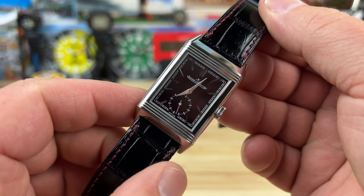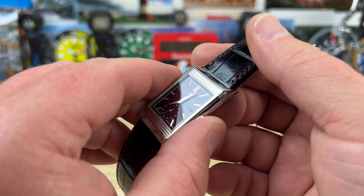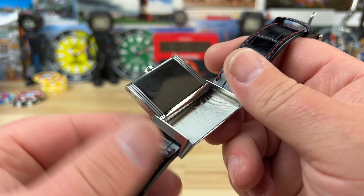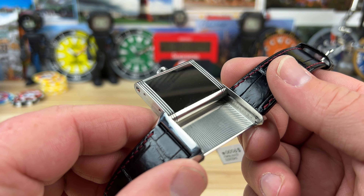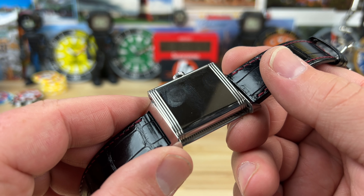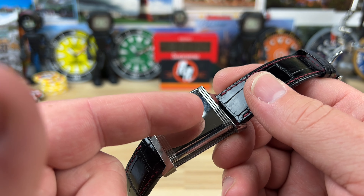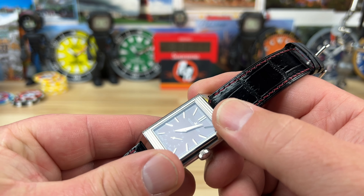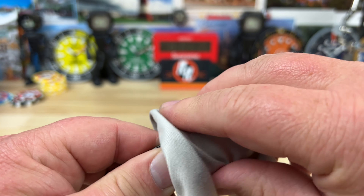This guy here is pretty cool. Art Deco style, and it's the kind of reversal style where you just flip it over like so. But on this one it's just a solid case back. The intent with this design was for polo players — with the horses, sticks, and hitting balls. When they were playing, they would flip the watch over and didn't have to worry about damaging the crystal, since they didn't have fancy sapphire crystals back then.